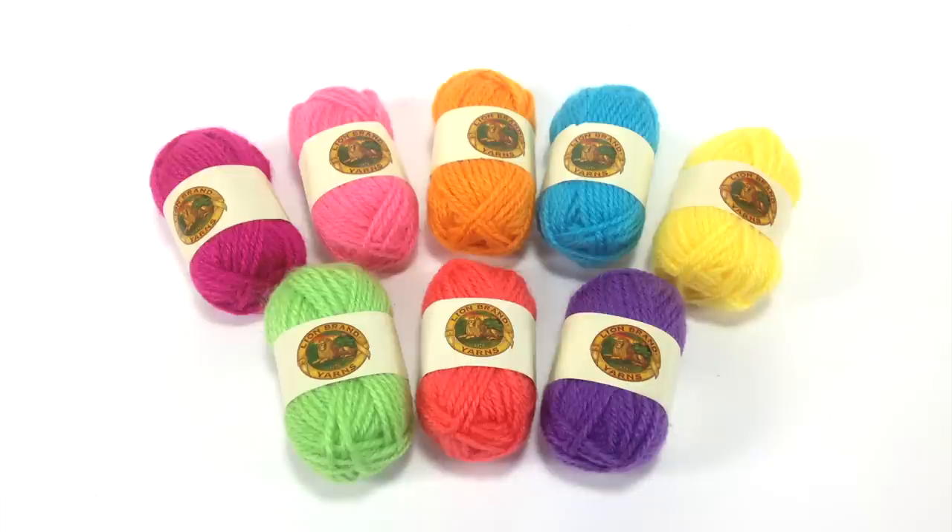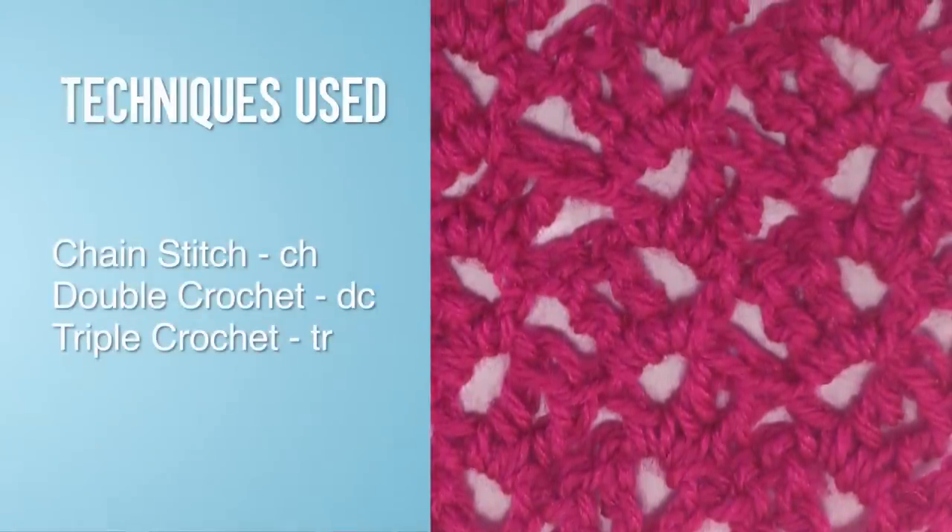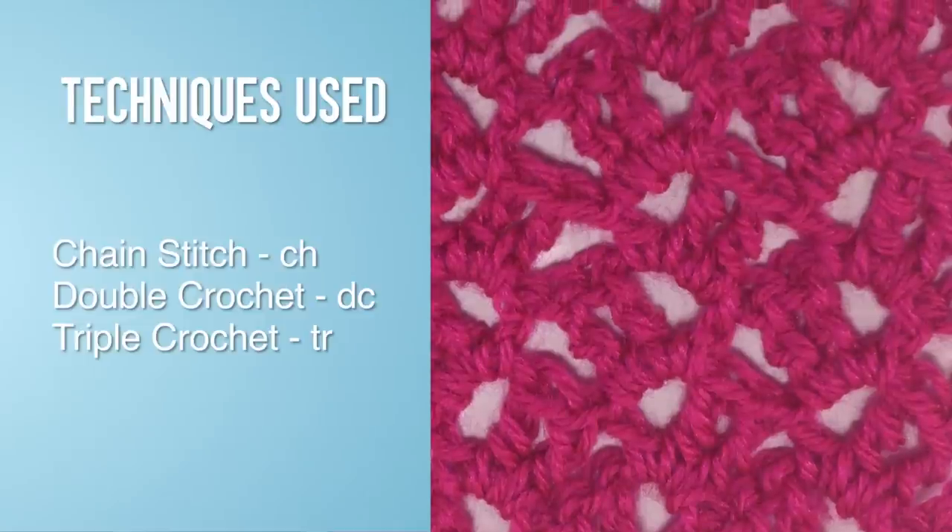Special thanks to our sponsor Lion Brand for providing today's yarn. We're proud to introduce their Bon Bon line, which are little balls of yarn that are great for your everyday craft use and for color work. Today we are using yarn from their Bright's Colorway. For this stitch you will need to know the following techniques: Chain Stitch, Double Crochet, and Triple Crochet.